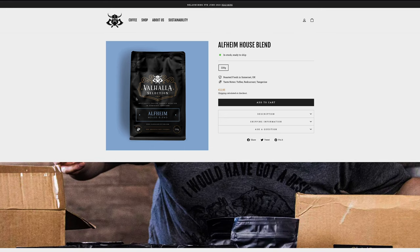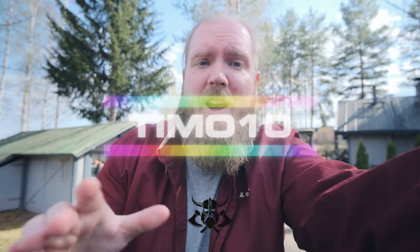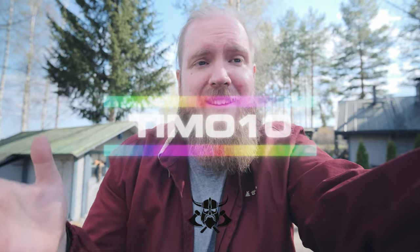Like Alfheim, being their house blend, or Muspelheim, being their dark roast. Now if you're running out of coffee, this is a sign. Go check out the link down below, and if you're gonna order something, remember to use the code TEMOT10 to get 10% off your orders. Like I said, this isn't sponsored in any way — I just want to support them, and by ordering and using TEMOT10, you just get 10% off.